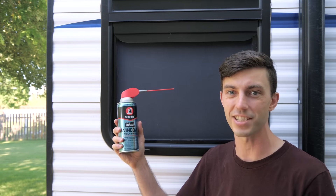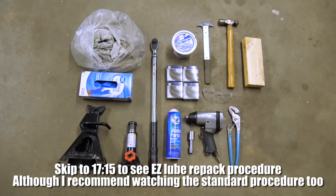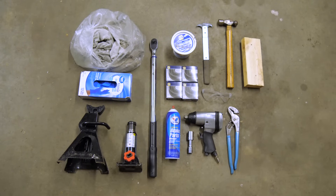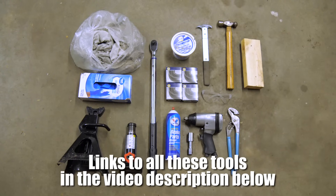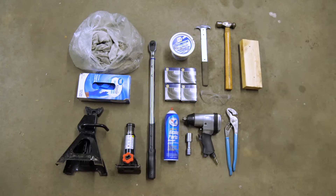But let's get to the wheel bearings. The tools you'll need for this job are a bunch of shop rags, a box of gloves, a jack and jack stand, a torque wrench, wheel bearing rated grease, one seal for each wheel, brake parts cleaner, an impact, a socket that fits your lug nuts, a seal puller, a hammer, a block of wood, eye protection, and channel locks.